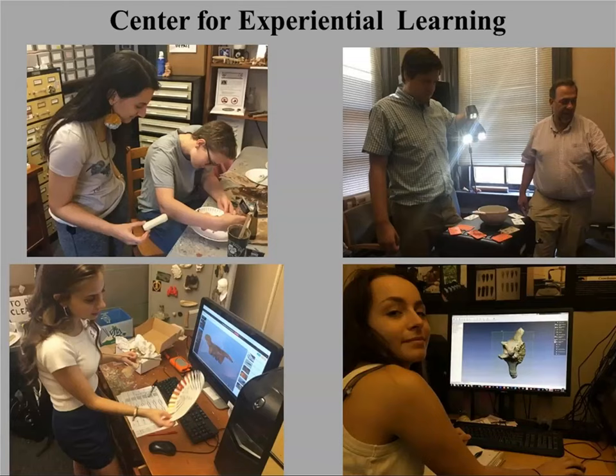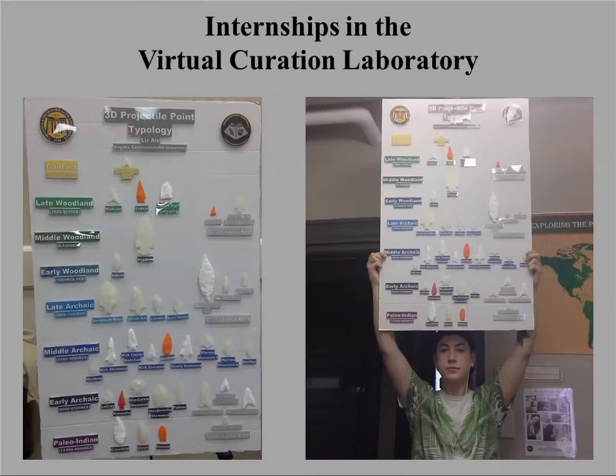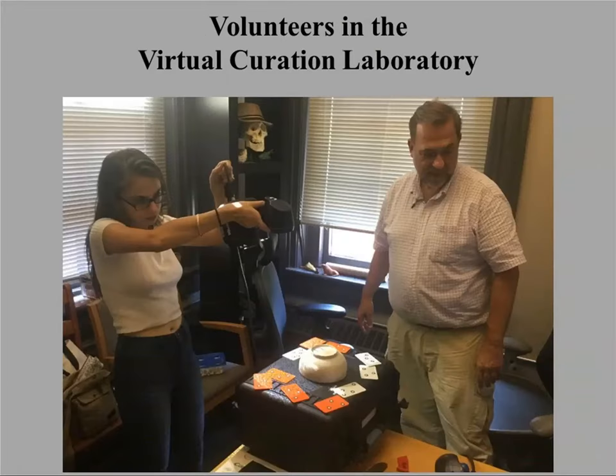Most of the people that do the labor, other than myself, are undergraduate students. We've formed a center for doing work around students. If any of you are affiliated with or work at a university and are interested, I'd be happy to talk more about how this program works. It's largely through internships — we have a formal internship requirement. Occasionally we also have students who volunteer on a fairly regular basis.